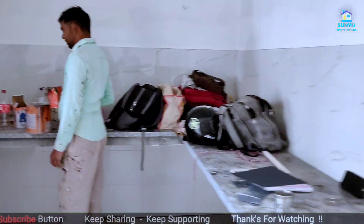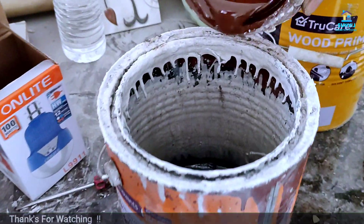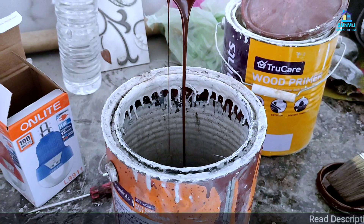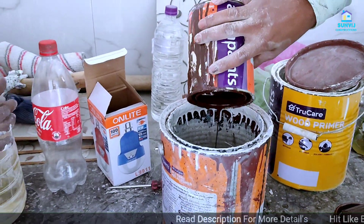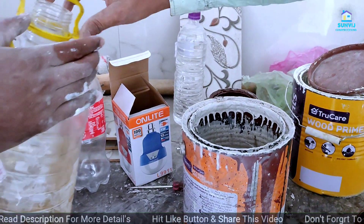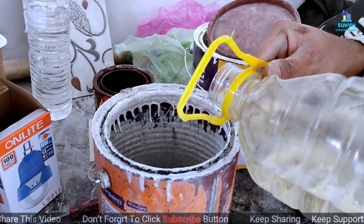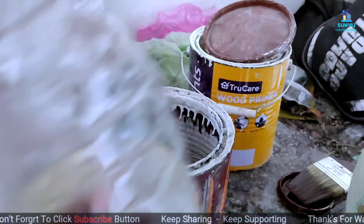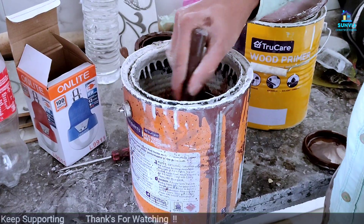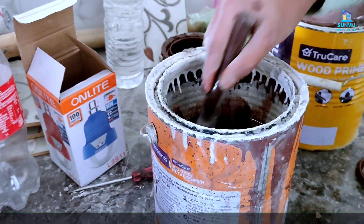Govind Ji is preparing for paint. Let's go Govind Ji. We are doing a small piece with one liter of paint. Here we are going to mix about 100 grams.